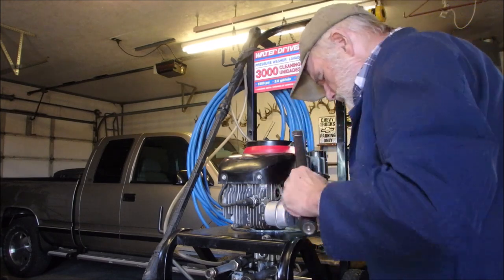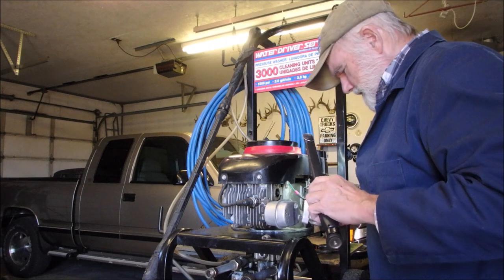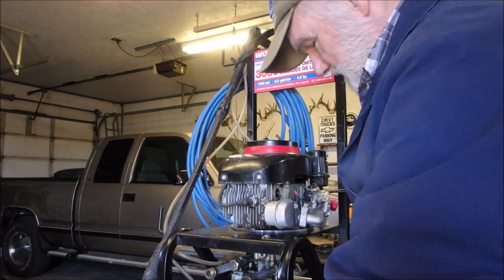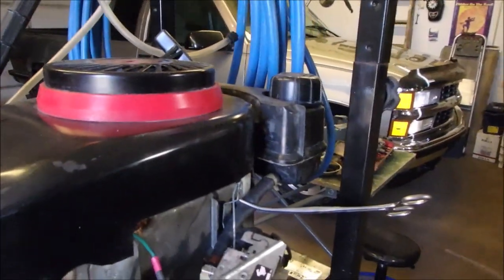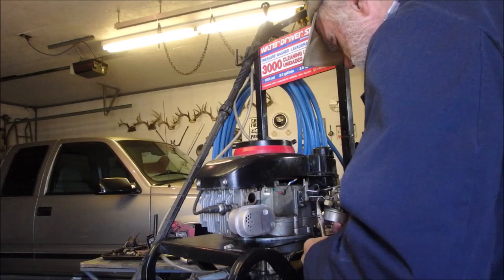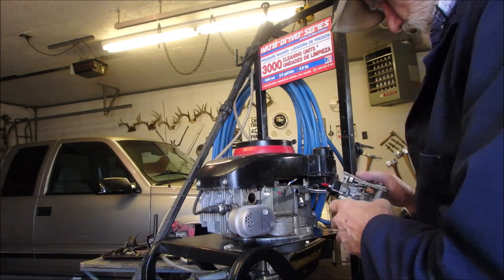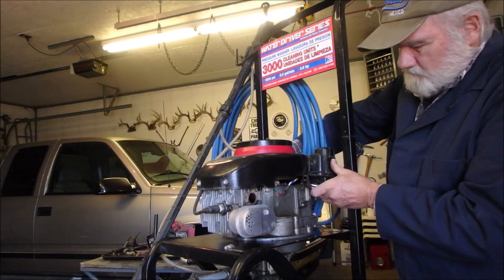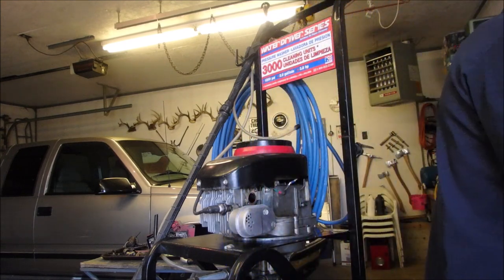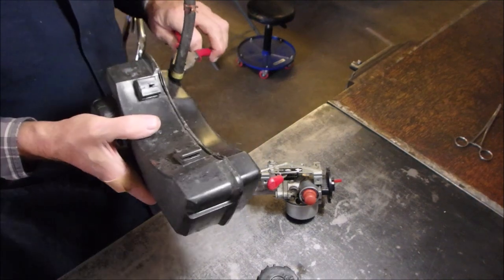Oh yeah, it's all the way around there. I'm going to get a picture of that. I'm going to check and see if that's the gas line I put on there, or if that's the original gas line. It's just the tank. Now we can get this gas line off here.